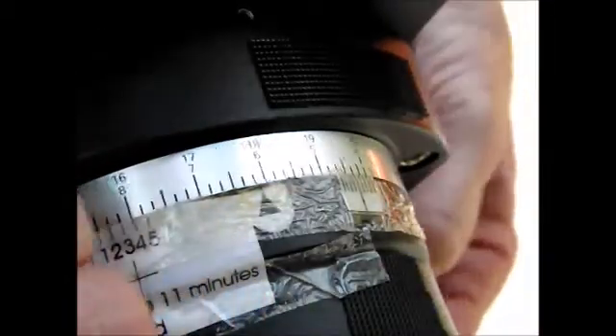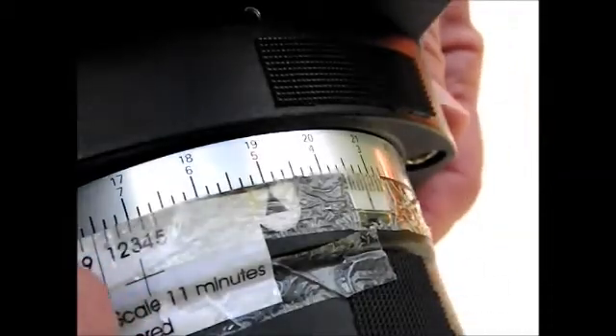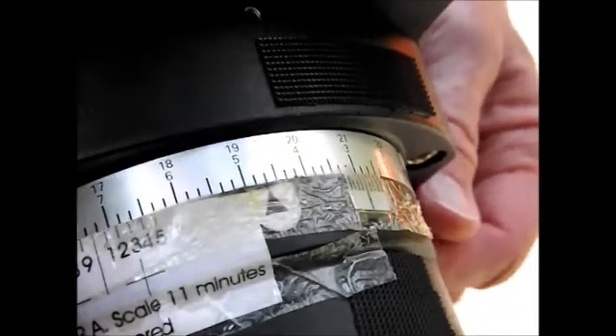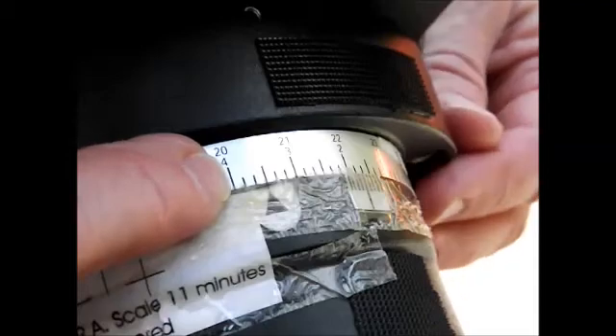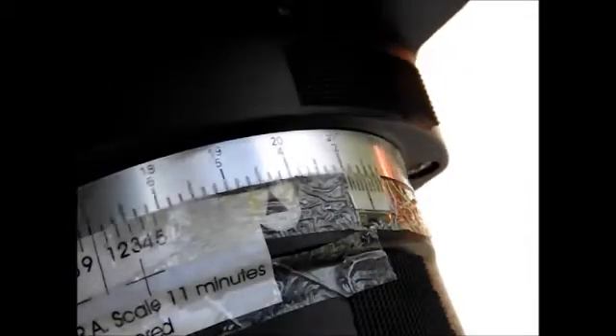You actually enter your Right Ascension coordinate based on what the object's coordinate is — that involves using a map. The RA ring is adjustable with a couple of little set screws, and every evening it's a little different. So let's say you pointed at a known object like a real bright star — say you find Vega and you know its coordinates. After you have it centered in your telescope, you get on here and set it to the same clock time in hours and minutes, then tighten it up.